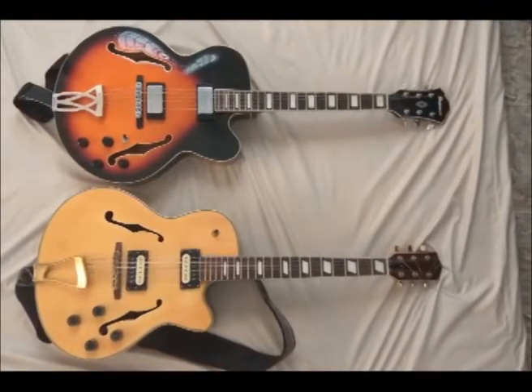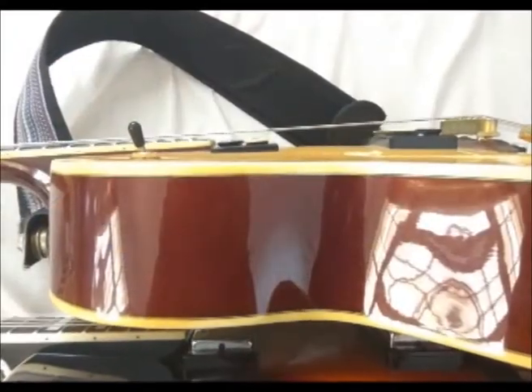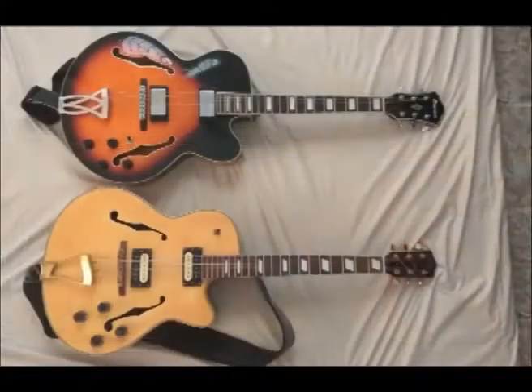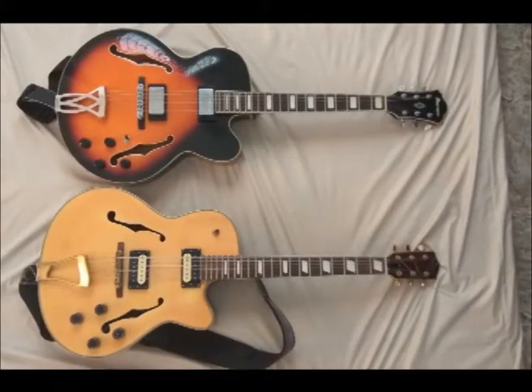The Johnson has mahogany sides; both guitars are laminated. The Johnson has a longer scale length, meanwhile the Ibanez stays on a shorter scale.